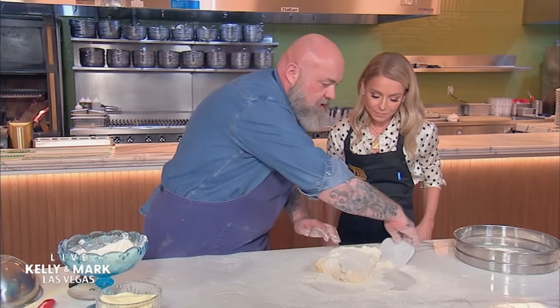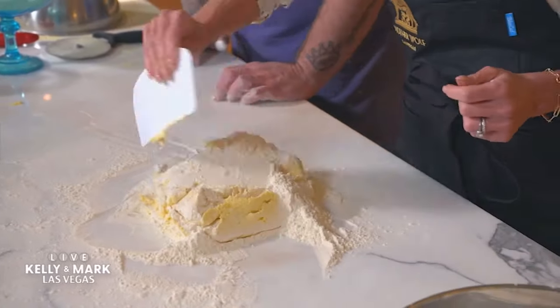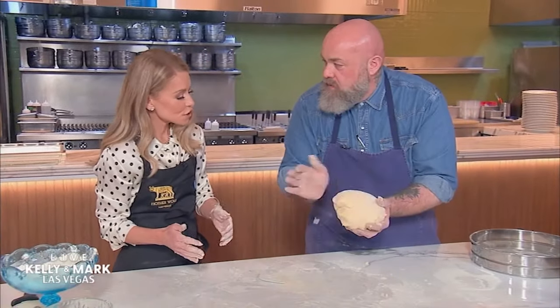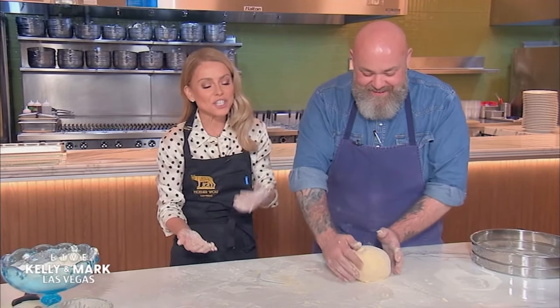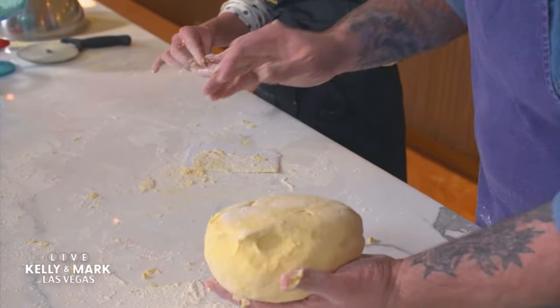We don't want to knead this, we just want to gently fold. Do you give good massages? I was actually a professional masseuse for two years. It shows — it shows in the way you were handling that pasta. I just said that on national TV.